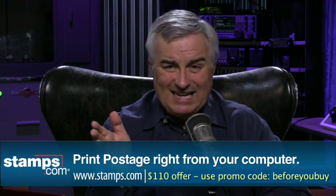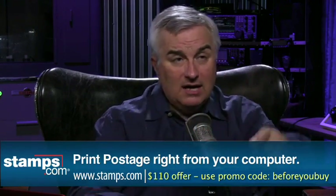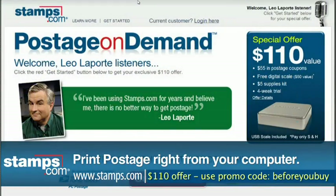There's a no-risk trial offer. Normally it's an $80 offer, but go to Stamps.com, click the radio microphone icon in the upper right-hand corner, and enter the offer code BEFOREYOUBUY. That turns the $80 into $110 — $55 in postage coupons, a free digital scale, a $5 supply kit, and a four-week trial, all for shipping and handling. Note: the postage comes as coupons you mail in over several months, not all at once. But it's still $55 in free postage, so it's a great deal.